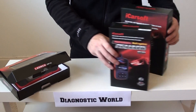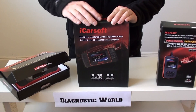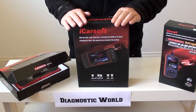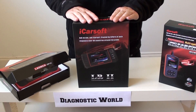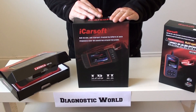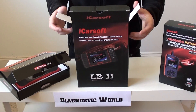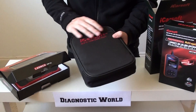The second kit we're going to look at is the iCarsoft LR2. It's actually LR2 for Land Rover, but Land Rover and Jaguar tend to use the same software, so this has a full menu for Jaguar cars as well. It's been fully tried and tested on lots of Jaguar vehicles in our workshops, so it's another one which is highly recommended.